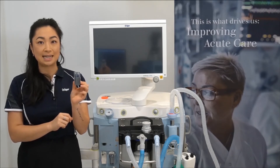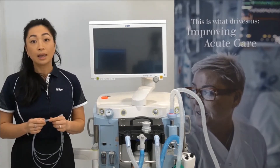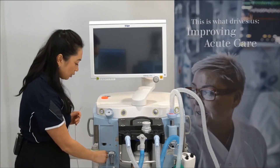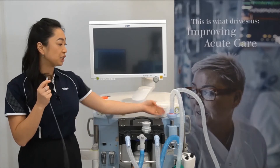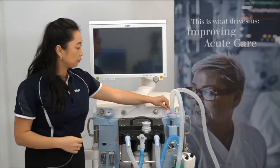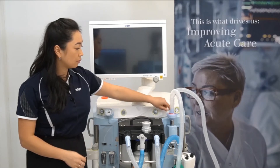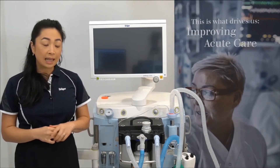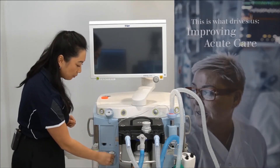The water trap should be checked on a daily basis and exchanged every 28 days. To attach the gas sampling line, one end connects to the CO2 water trap and the other end to the machine side of the filter. Please refer to your hospital guidelines for changing intervals. Then for the protect water trap, connect the internal sample line.